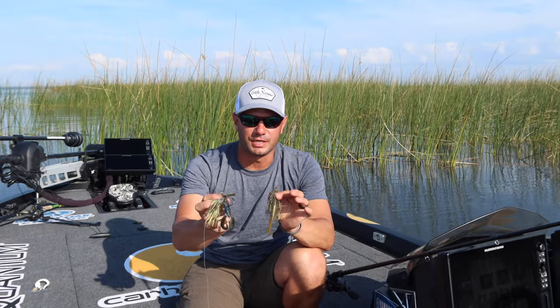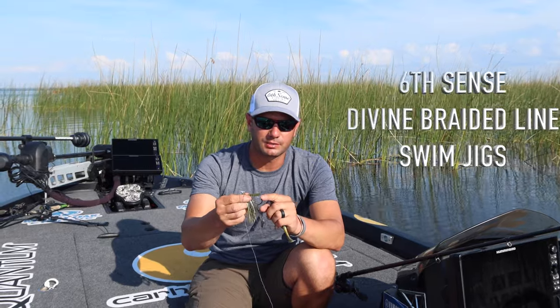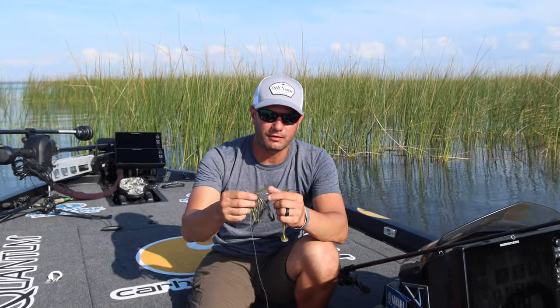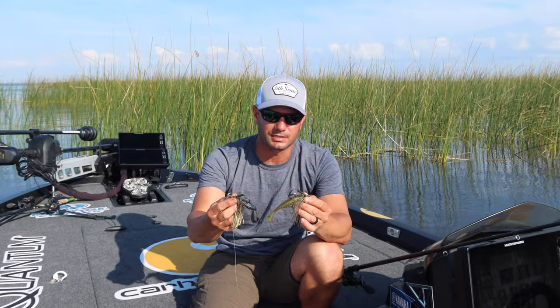Coming to you with the Divine Six Cents braided line swim jig. They came out with this with a heavier hook — it's got a 5/0 hook. It comes in a 5/16ths and a 7/16ths.